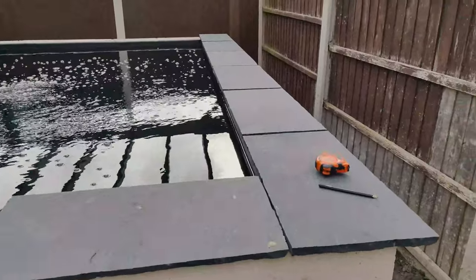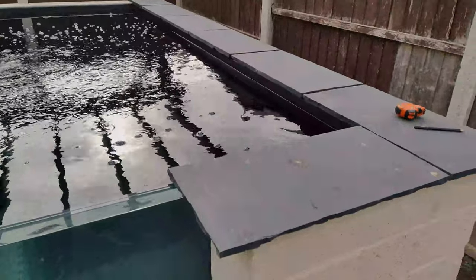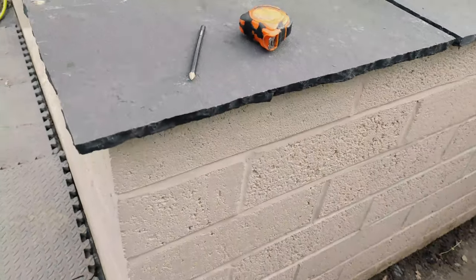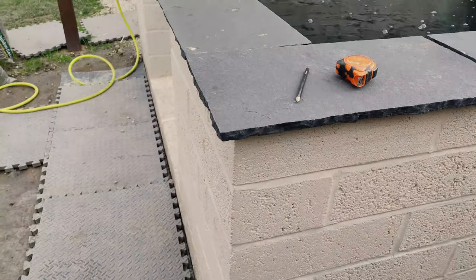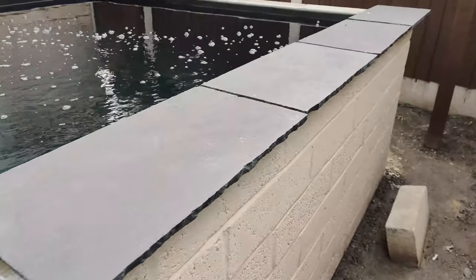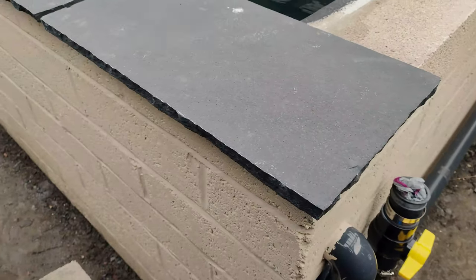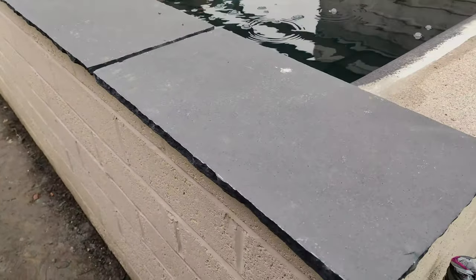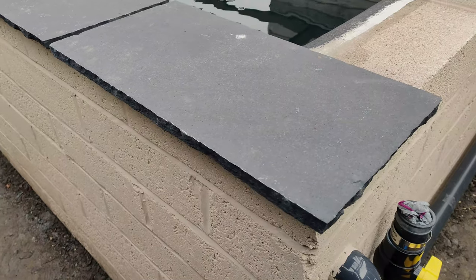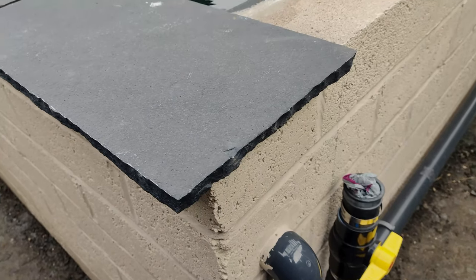What I'm doing here is marking out where I want my cappings and the spacings I want between them and how much overhang I want. I don't want it too shallow because in the future I might end up cladding this, so I don't want to leave too little and then not be able to put any cladding on without the coping stones overhanging the cladding.